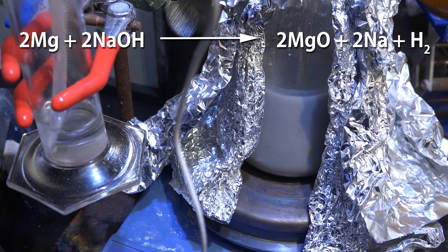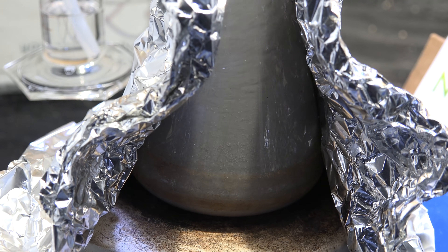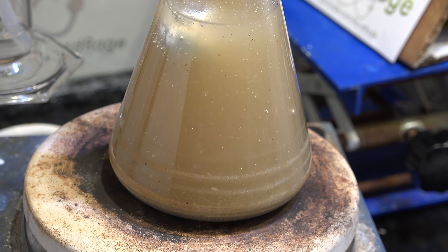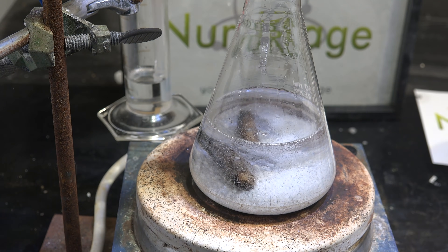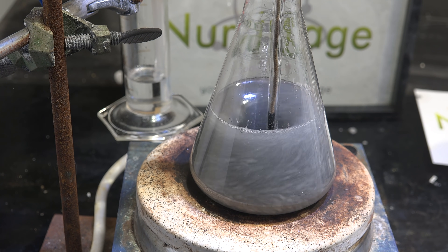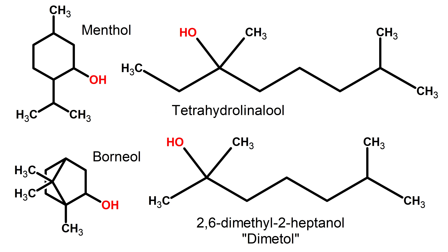Very briefly, I've attacked and conquered many problems, including trying to find a workable solvent, reaction times, processing methods of dioxane, preventing glassware destruction, trying to dry the reagents using easy-to-obtain drying agents like aluminum and lithium metal, putting together our research into a mechanism, and finally finding some very easy-to-obtain off-the-shelf catalysts like menthol, tetrahydrolinalool, dimetol, and borneol.